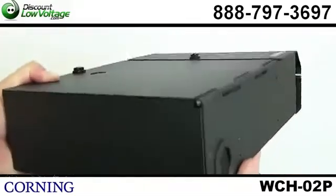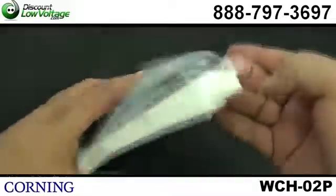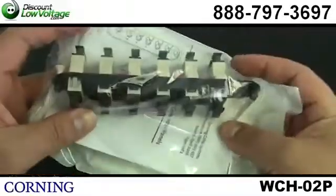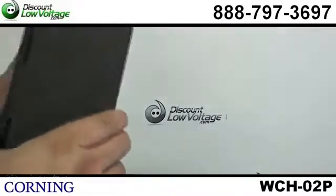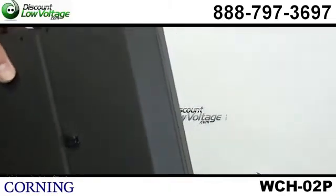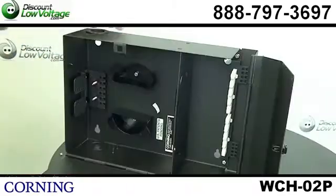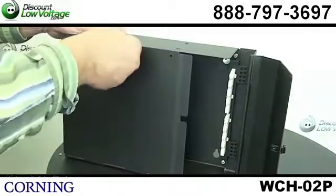This is a wall mount panel and it also accepts two of the CCH panels, the wall mountable connector housings. A few things about this box here — its interconnect and cross-connect capabilities offer a variety of applications when you're out in the job site, out in the field where to put this unit.